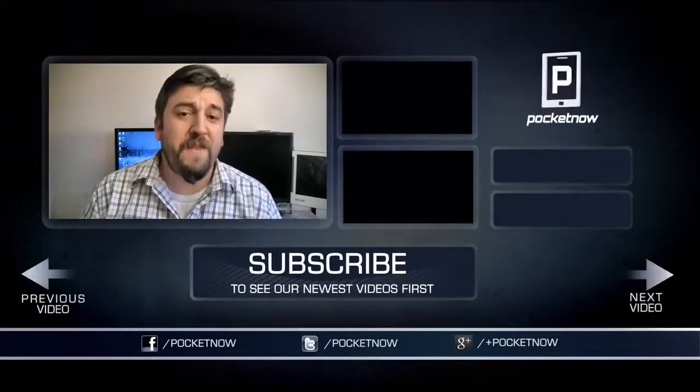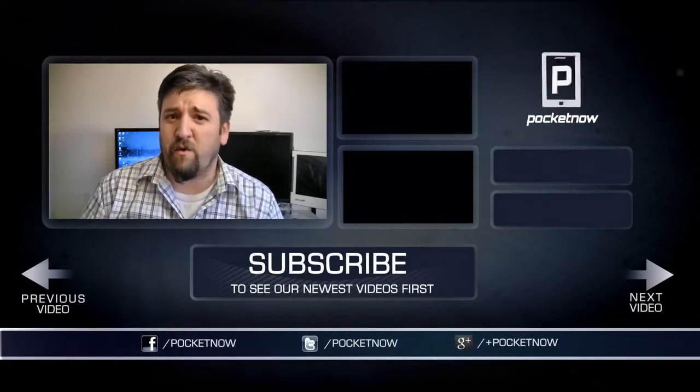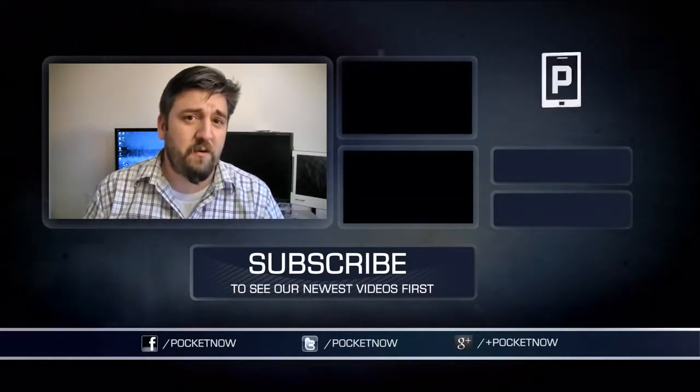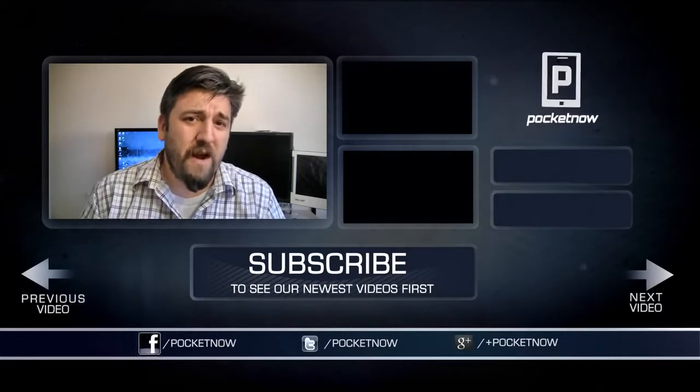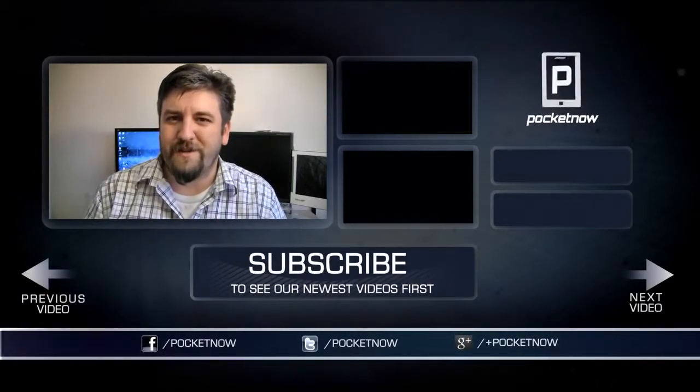That's going to do it for now. If you liked what you saw, please give the video a thumbs up and hit the subscribe button to stay up to date with what Pocketnow is up to. Make sure you follow us on all your favorite social networking sites — we're at Pocketnow, and I'm at JoeLevi. Thanks for watching, we'll see you soon.